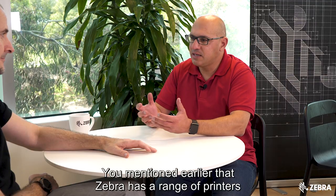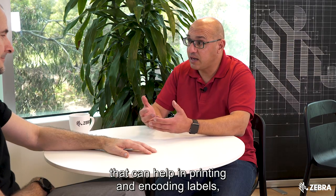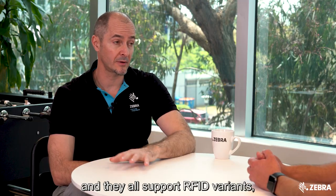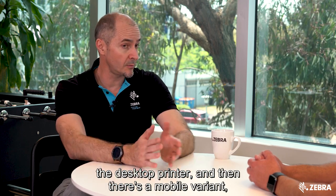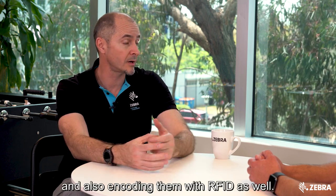You mentioned earlier that Zebra has a range of printers that can help in printing and encoding RFID labels. Tell me a bit more about those. So we have four main categories of printers and they all support RFID variants. There's the industrial printer for high volume, the desktop printer, a mobile variant, and we also have a dedicated card printer for printing cards and encoding them with RFID as well.